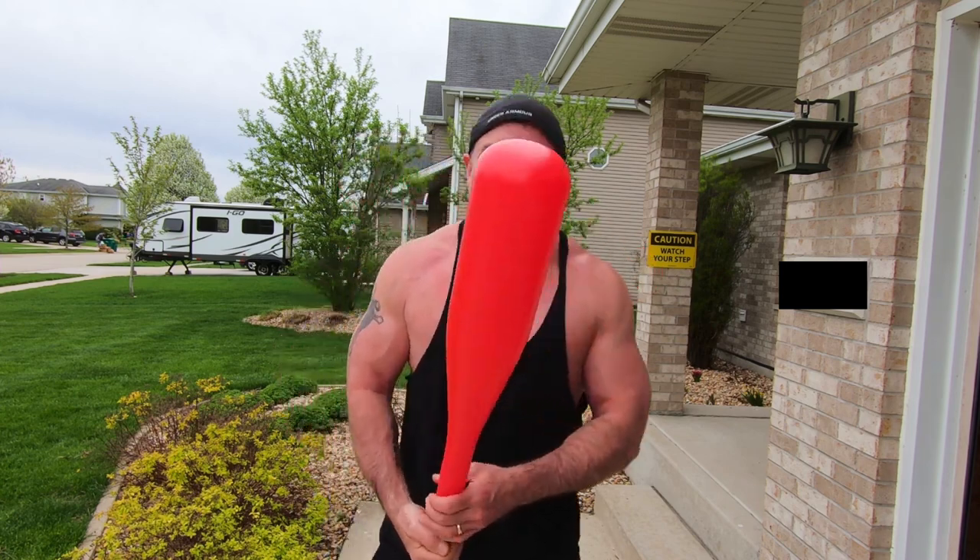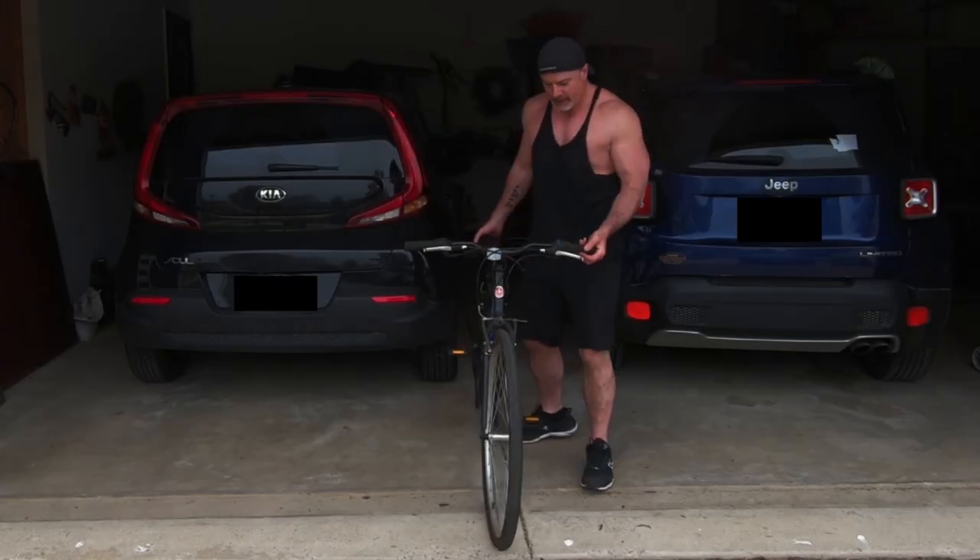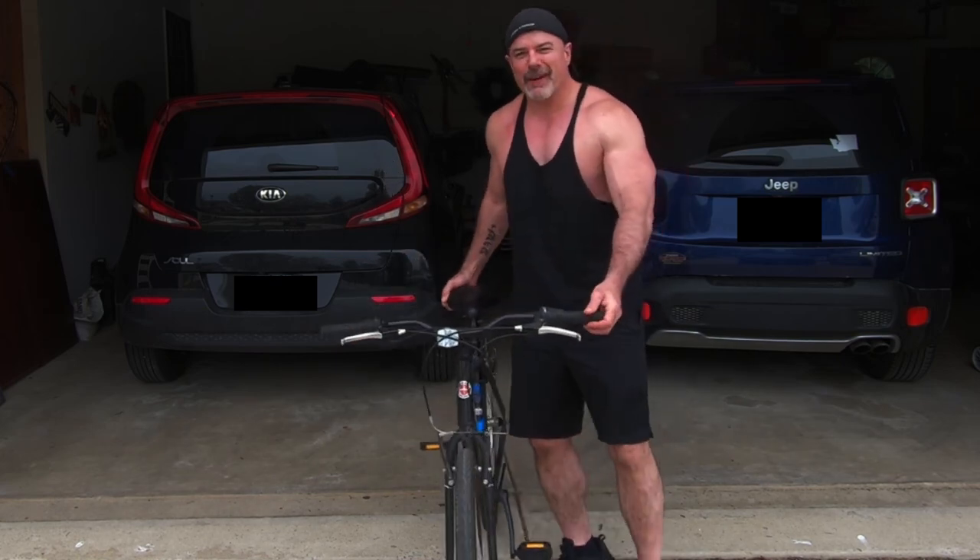Got anything laying around the house that you might be able to use? Anything athletic? Maybe a big red bat like this? This thing doesn't weigh anything.